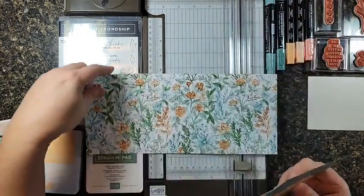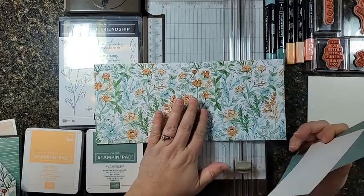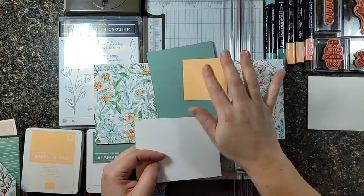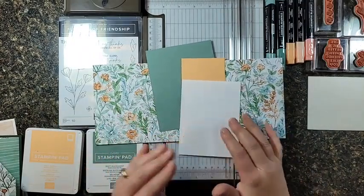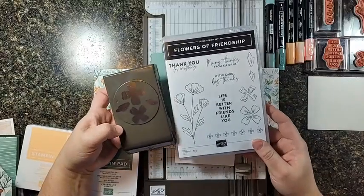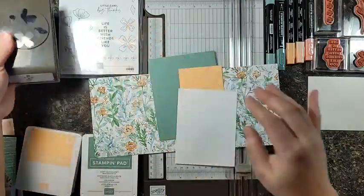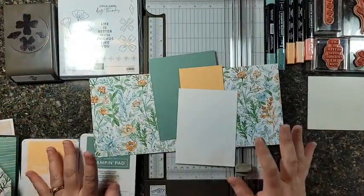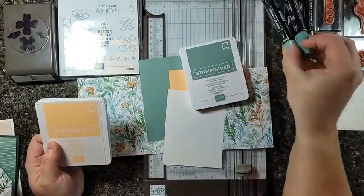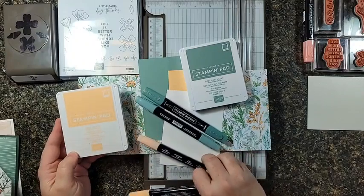Today I'm going to be working with a beautiful set of paper called Hand Punned — gorgeous hand-drawn flowers — and we're going to use the Soft Succulent green and the Pale Papaya peach, and then Basic White. We're also going to use the brand new Flowers of Friendship stamp set with the matching punch. These two are bundled together for 10% off, so that'll be on your first order probably. After you see what we're making with it, we're going to use the Soft Succulent ink pad — isn't that color coordination just gorgeous? — and then the Pale Papaya ink pad. So this is going to be so fun.